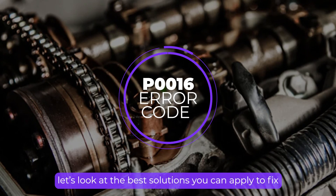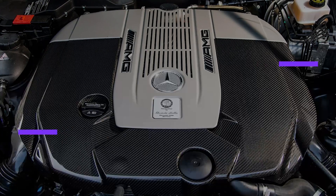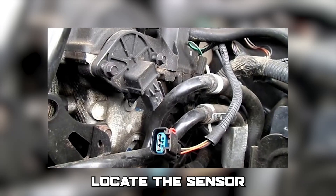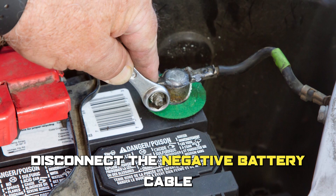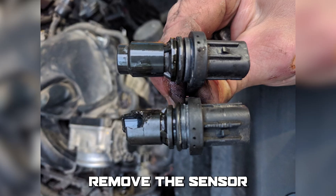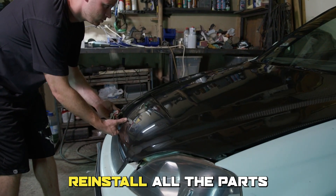Finally, let's look at the best solutions you can apply to fix the issue. To replace a faulty camshaft position sensor: locate the sensor, disconnect the negative battery cable, remove the electrical connector, remove the sensor, install the new sensor, and reinstall all the parts.